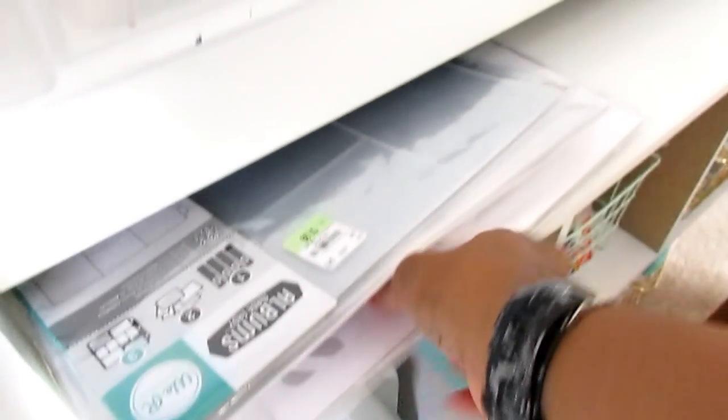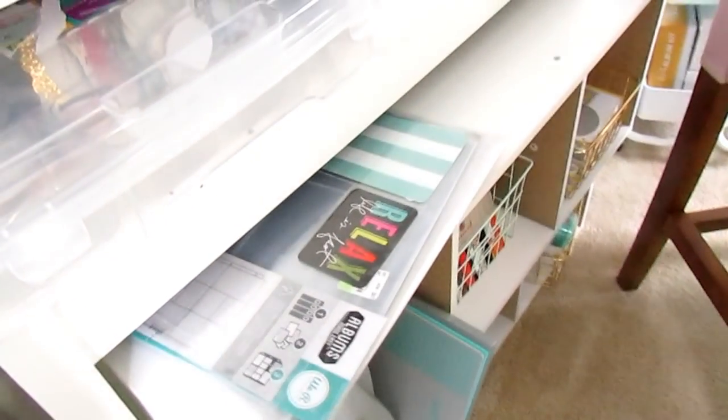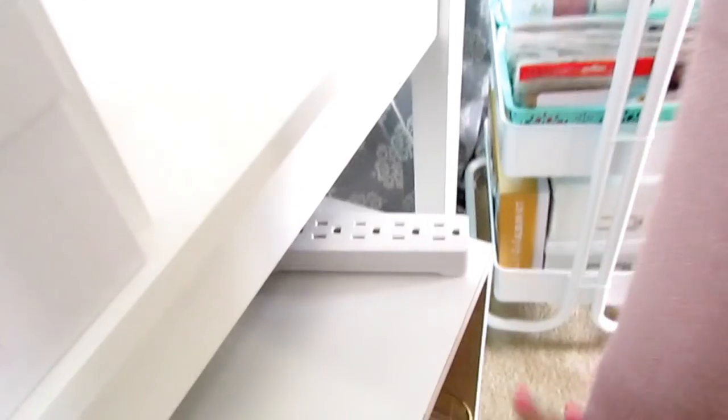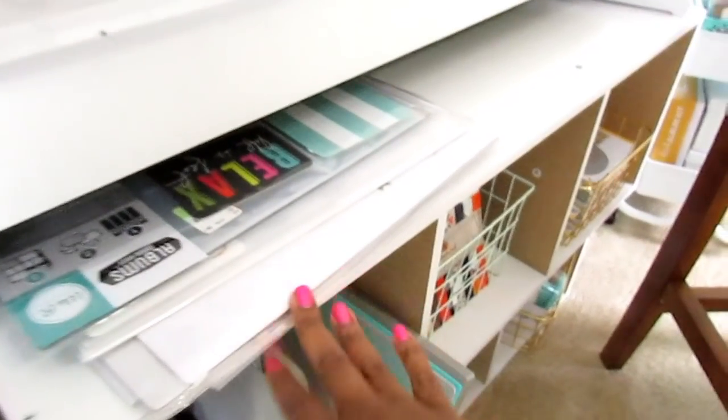Here I have some Project Life or We Are Memory Keepers sleeves — the kind you put your photos in or your scrapbook page layouts. These are some extra ones I grabbed when I saw them marked down at Tuesday Morning or Michael's. I think I have enough right now so I don't need any more. For some reason I'm always putting things where my cords are, so I picked up two packs of these power surge strips so it won't be so hard to get to.